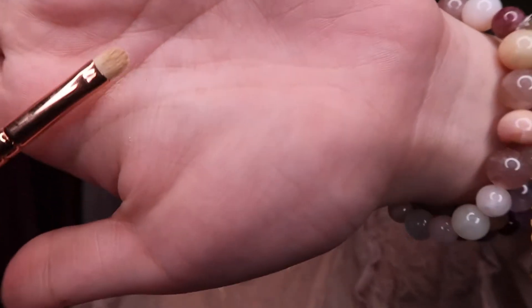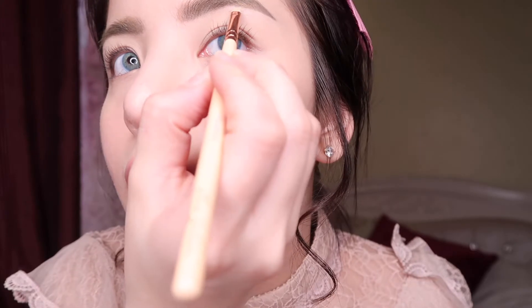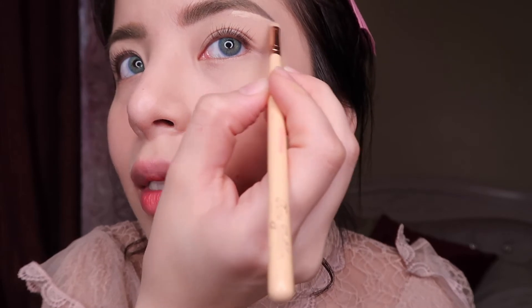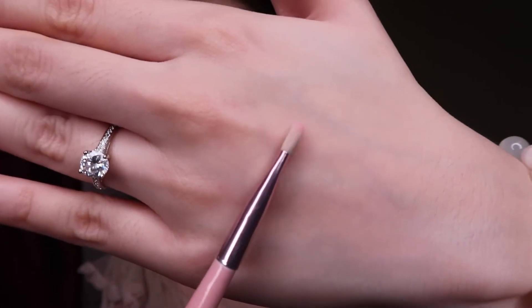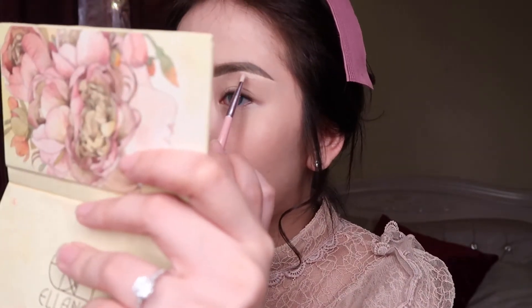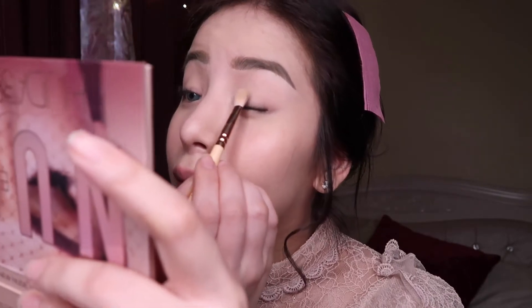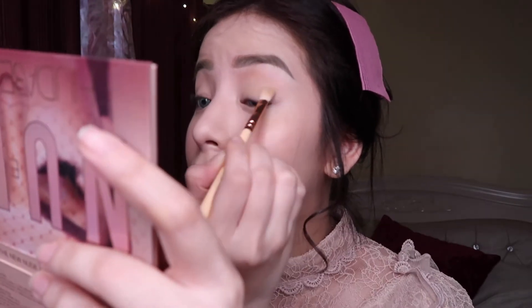For final touches on the eyes, I use shade 238 from Zueva with Natural Actor. After that I get a clean brush and with this shade from the Jaclyn Hale palette I make it my transition color, putting it all over the lid like this, and on the other side just the same.